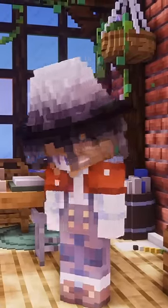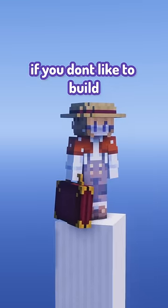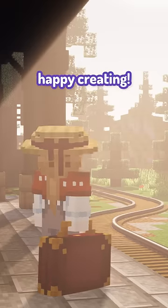Here's a final look at the hat. Not my best, but hey, it's still good. This is just a small bit of what Armorer's Workshop can do, and if you don't like to build, there's an online library. So yeah, happy creating.